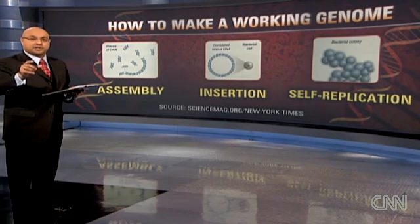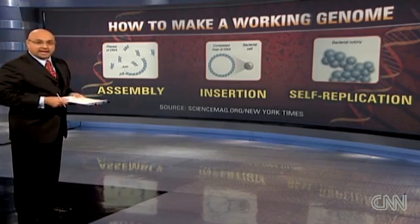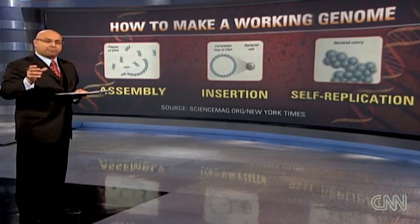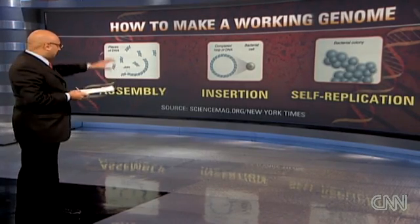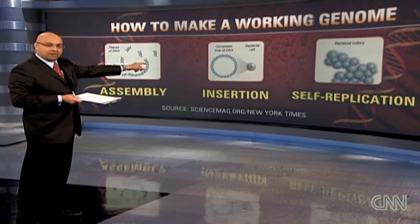They took the loop and put it into an empty bacteria cell. Basically, the idea is it's like installing a new operating system on your computer — that cell was kind of an empty shell, and they put this loop of DNA into it.